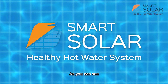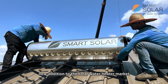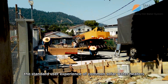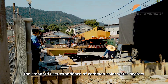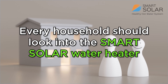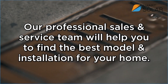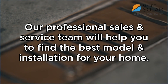As you can see, the Smart Solar is an amazing new addition to the solar water heater market. Smart Solar has features that meet or even exceed the standard user experience of common solar water heaters on the market. I believe every household should look into the Smart Solar water heater. If you are interested in the Smart Solar, call us now. Our professional sales and service team will help you find the best model and installation for your home today.